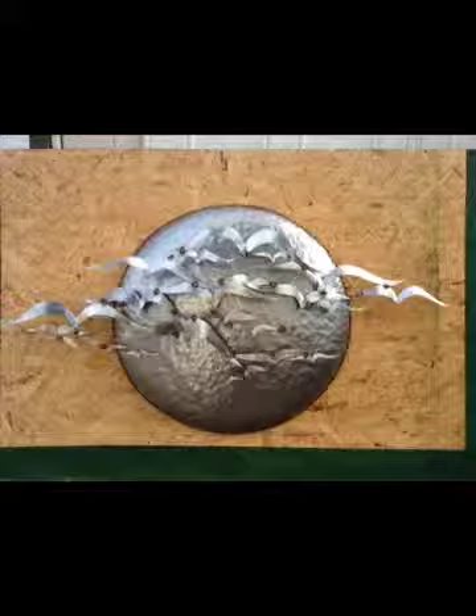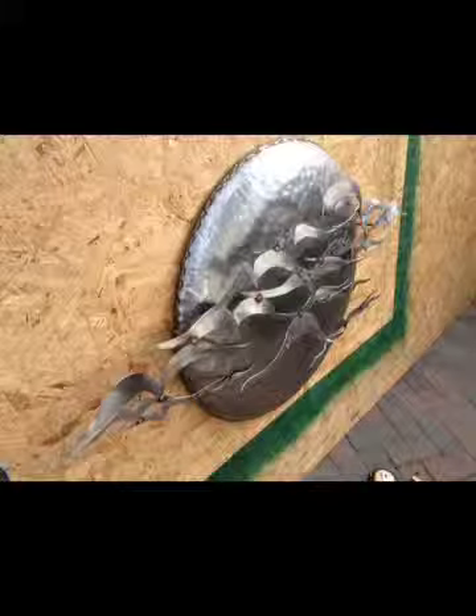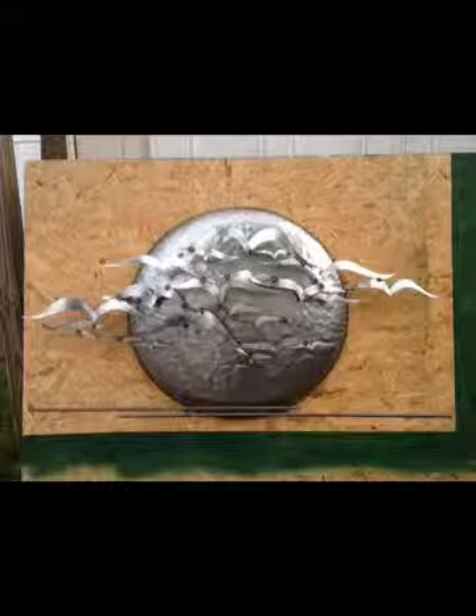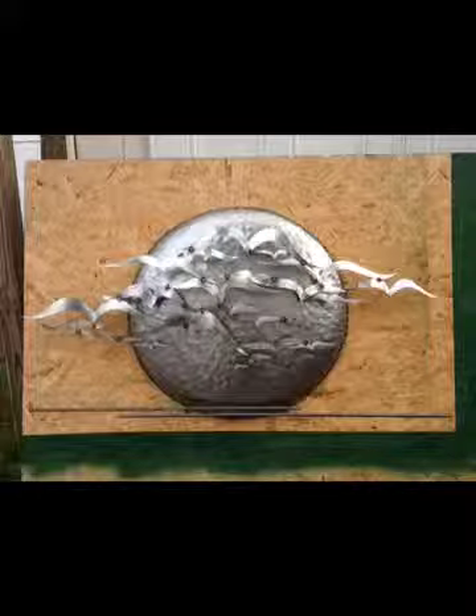This is just like a mock assembly. The seagulls are cut out, formed, and welded together — it's a separate piece. You can notice there's a little rod on each side drilled into the board, and the same with the horizon line on the bottom, which is also a separate piece.